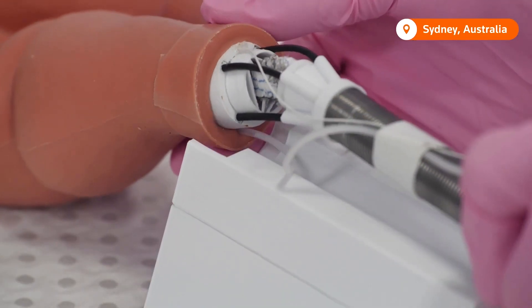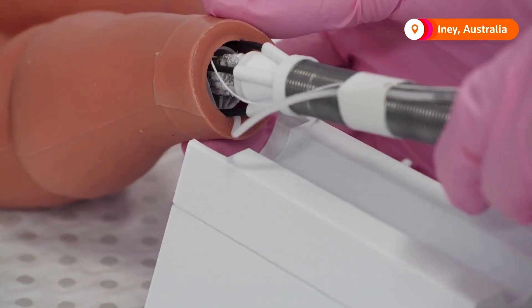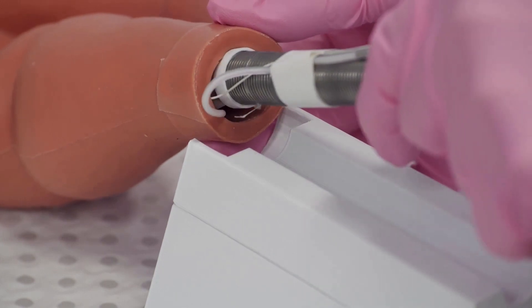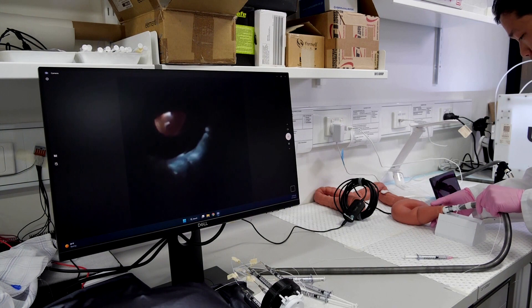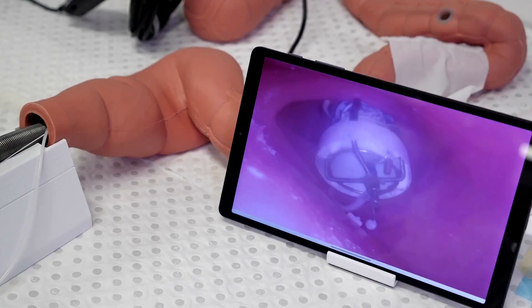The team of engineers in Australia who developed the robot say that not only will it be able to 3D print inside the body, but also remove cancerous tumours. They hope one day it'll simplify some kinds of surgery.